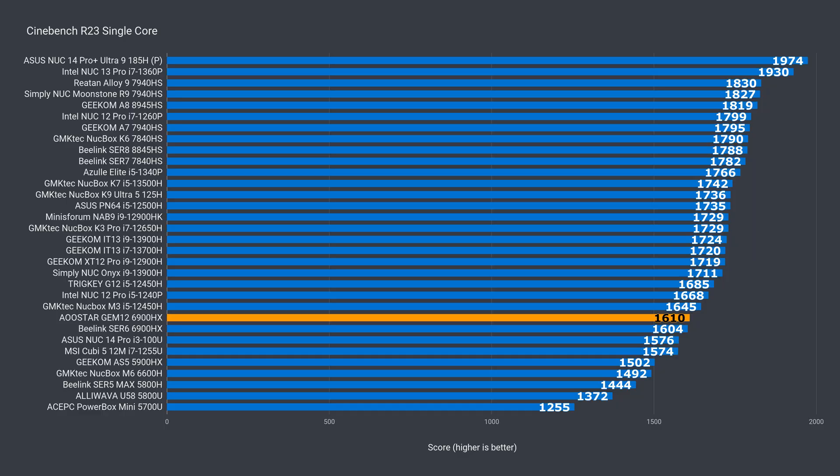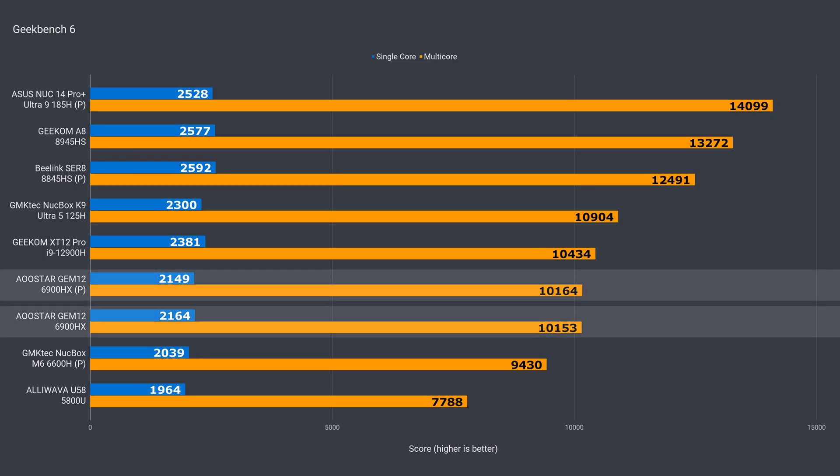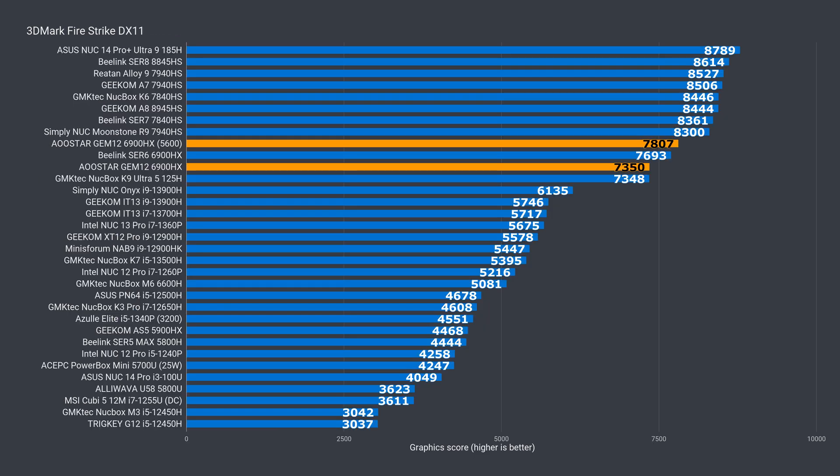AMD's Ryzen 6000 series wasn't impressive in single core, but this one at least performs like a 6900HX should. In multi-core it also does well. If you change the power profile from balanced to performance in the BIOS, you can get a slight increase of 4%. Geekbench showed no improvement with a higher performance profile. The video encoding test shows an improvement with performance mode, and with the balanced profile it's again around what the 6900HX should be doing. AMD's 6000 series doesn't have an AV1 hardware encoding feature. I did notice a slight drop in graphics score — just over 4% lower in DX11 — compared to another 6900HX mini I've tested.